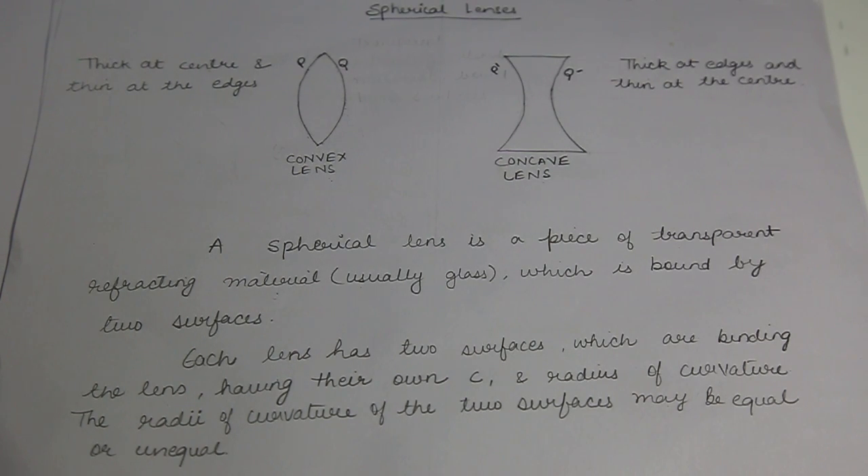Hello everyone, welcome to CBSA Specialist. In this tutorial we will cover spherical lenses. I have often seen students getting confused between spherical mirrors and spherical lenses. So this is a humble request that please go through the spherical mirrors tutorial first and then go through this tutorial to have complete understanding on the topics. Wherever possible, I will give spherical mirrors reference so that you do not get confused in future.